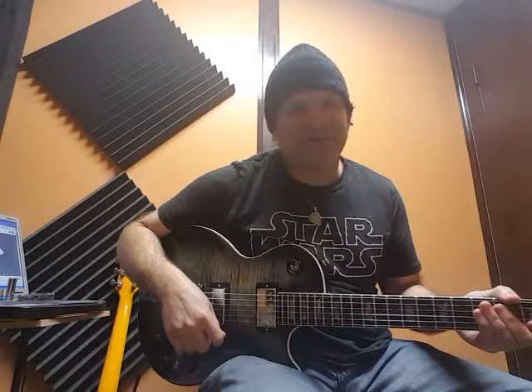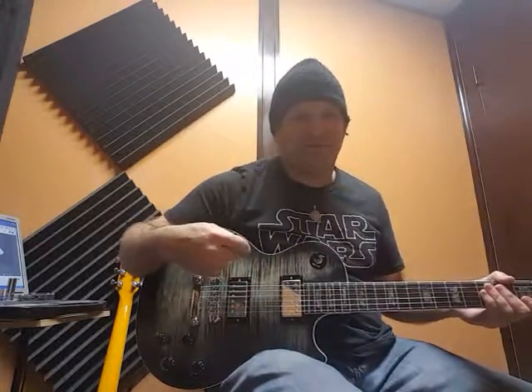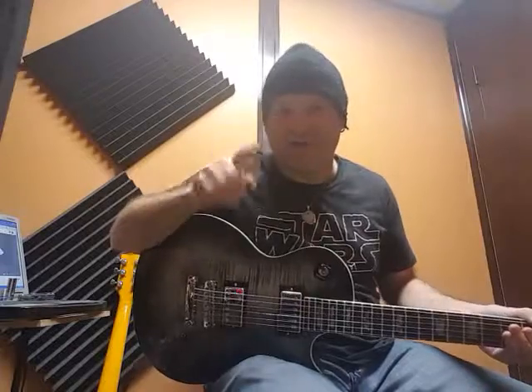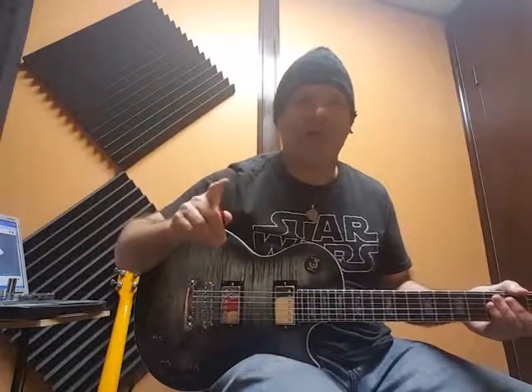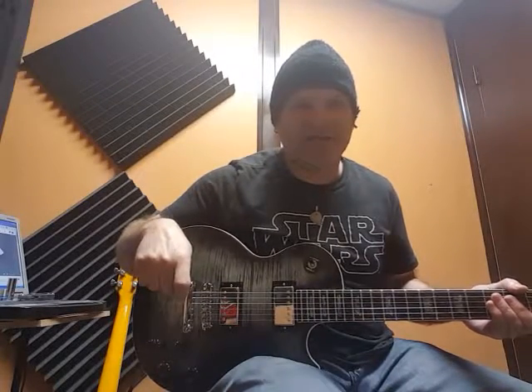Anthony G here from Moxie Guitars. FFML is done for Frank. FFML means Frank fucked my life. This guitar was a pain in my ass, but she turned out to be a beauty, and she's screaming.